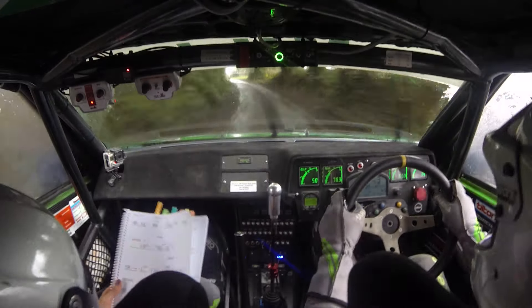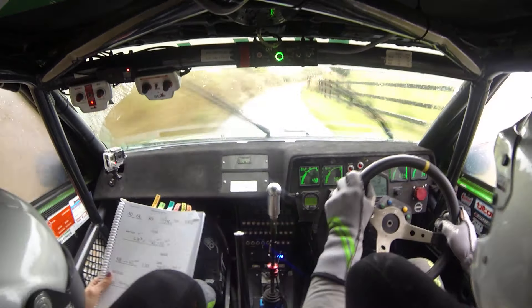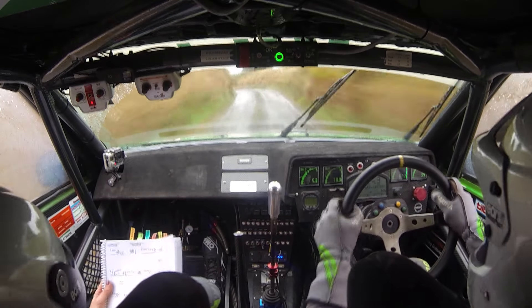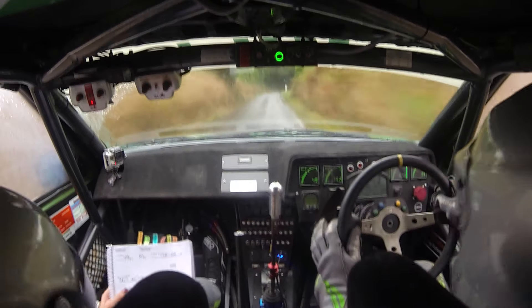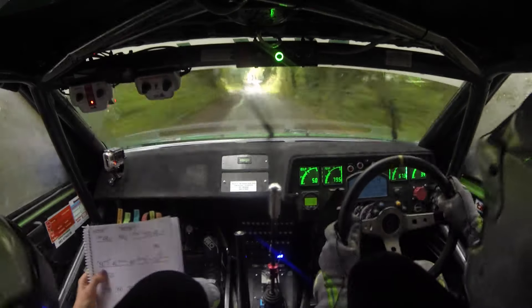Four right, opens. And six left, and slow. Point to the care. Three left, black. Five right. And late four right, over crest. 80 down. Care, long five right, tightens to four right. Into black five left minus. And four left plus, the house.